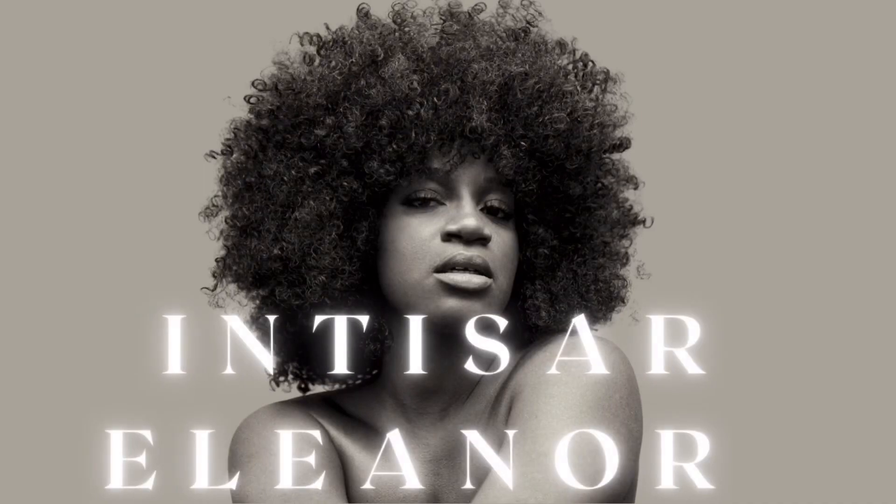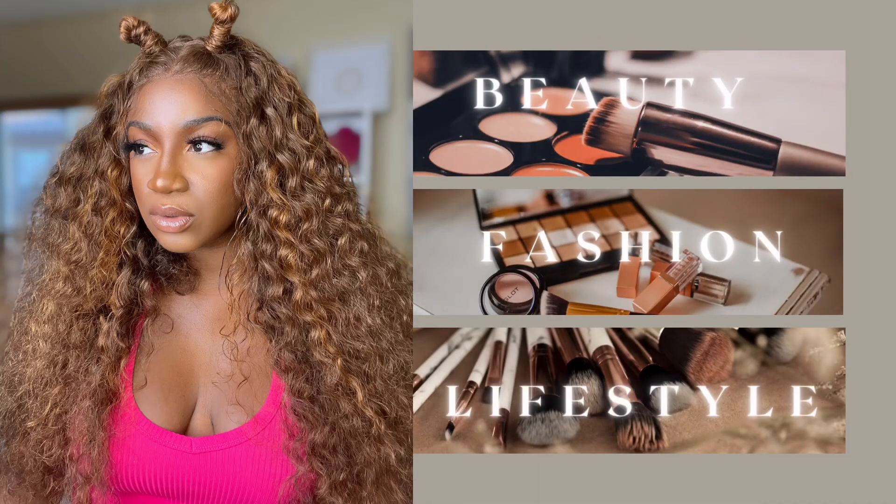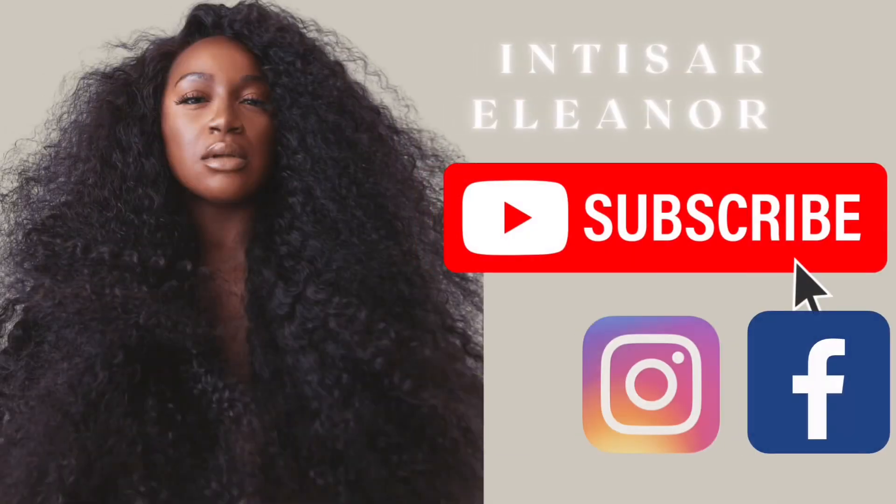Guess what — we did it! Hello my loves, welcome back to my channel. I'm Intasar Eleanor. If you're joining me by now, the name has been changed — we are going through a transition, and I hope you guys are in for it.